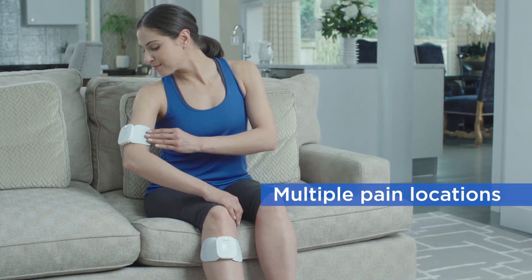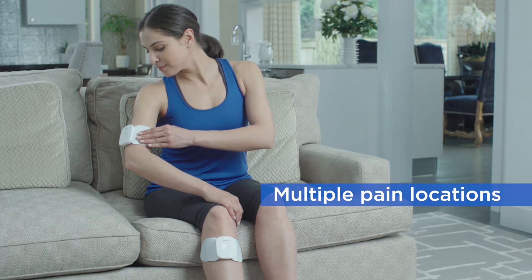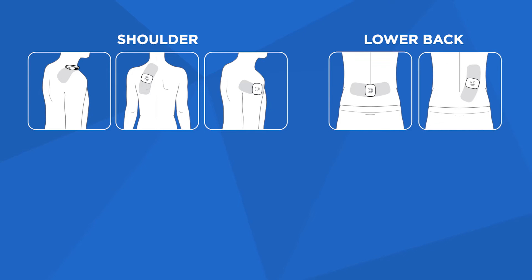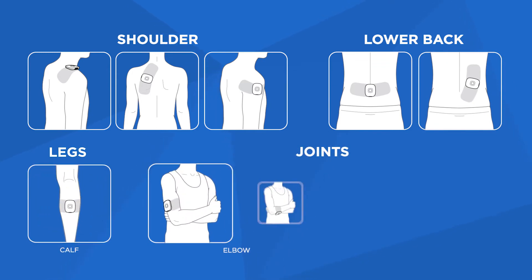The pads allow for discreet, convenient placement on multiple pain locations, including various shoulder sites, lower back regions, legs, and joints like the elbow and knee.